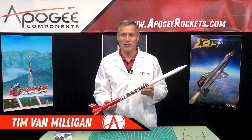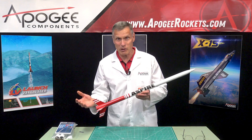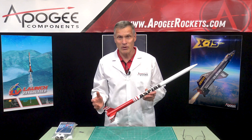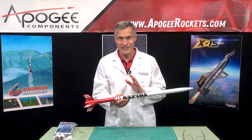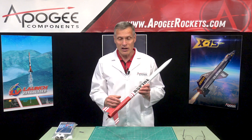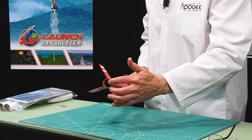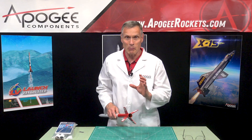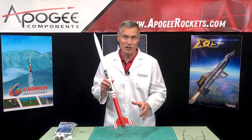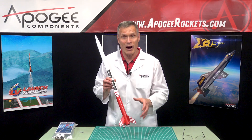Hi, I'm Tim Van Milligan from Apogee Components. Today I'm going to unbox the Apogee Aspire. Let me tell you a little bit about this kit first. People always ask me, what's the highest flying model rocket? I designed this in the late 1990s, so it's well over 20 years old now, but it's still the highest flying model rocket. This is what's called a minimum diameter rocket, where the rocket motor just barely fits in. You can put a big rocket motor into a small rocket and it's going to go astronomically high. This rocket with just an F motor will go over a mile high.